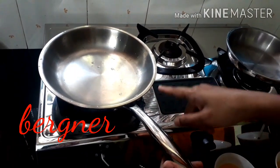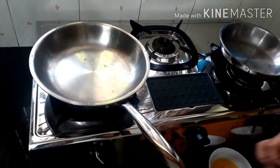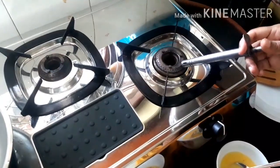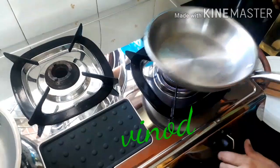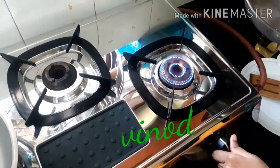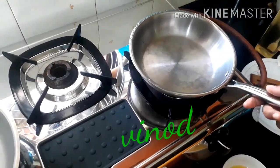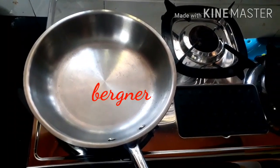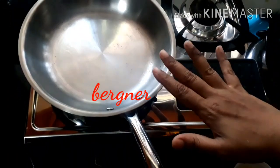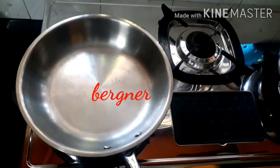Let's start cooking. I'll keep the flame on moderate heat and I'm placing the Bergna pan — this is the 24 centimeter Bergna pan. I am keeping it on low heat and then placing the Vinod 20 centimeter fry pan also on low flame. The pan is really heated up and all the water has evaporated. Now we'll pour in some coconut oil.